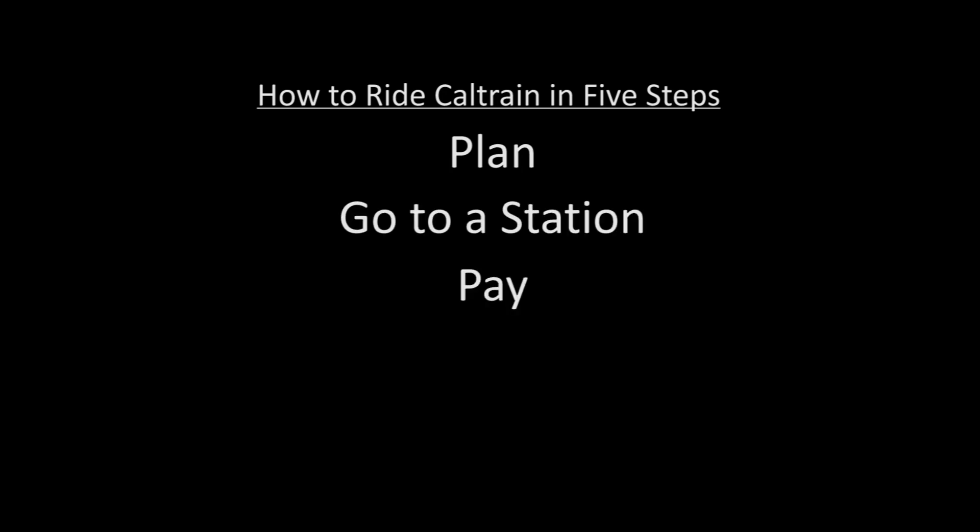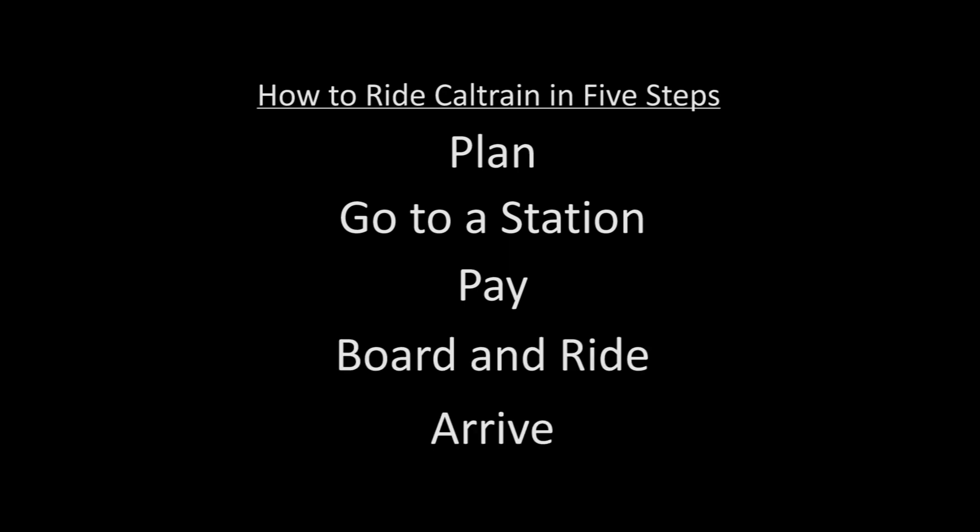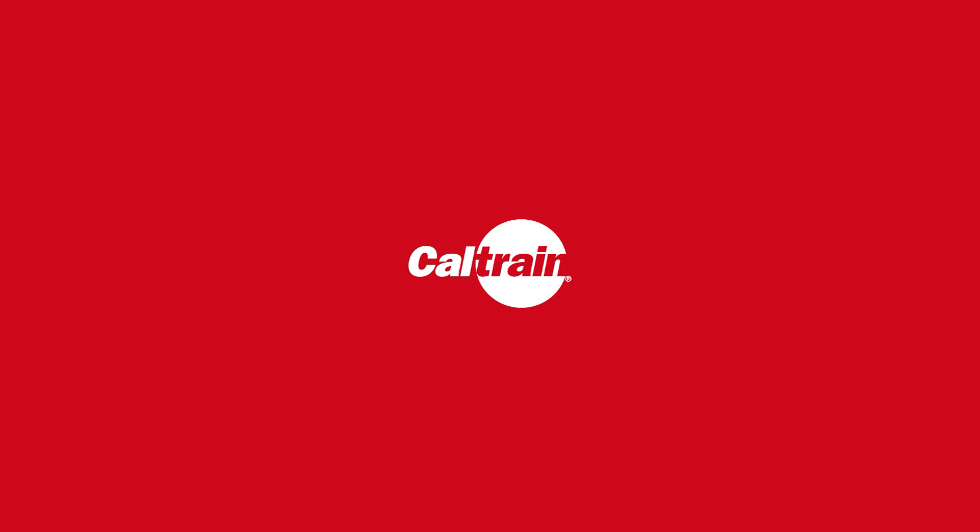Remember, riding CalTrain can be easy if you just follow the five steps: plan, go to a station, pay, board and ride, and arrive. Enjoy your ride!